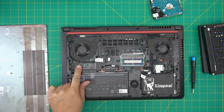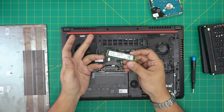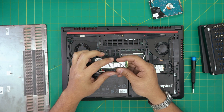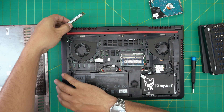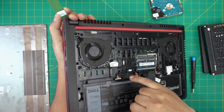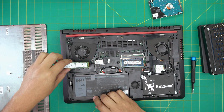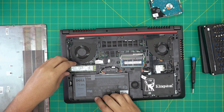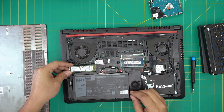Down here we have an M.2 SSD slot, which means you can grab a PCIe NVMe SSD up to two terabyte — I would recommend one terabyte. You can put this one in; there's a little notch right there and a little notch right on the jack. Put it down at a 45-degree angle inside the jack all the way in.